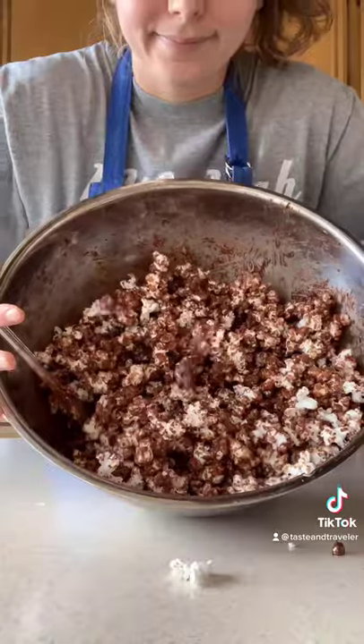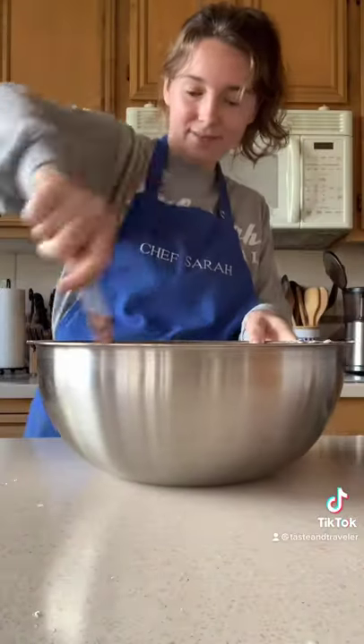Only one more ingredient: powdered sugar. Dump about a cup over the top and mix again so everything is coated.